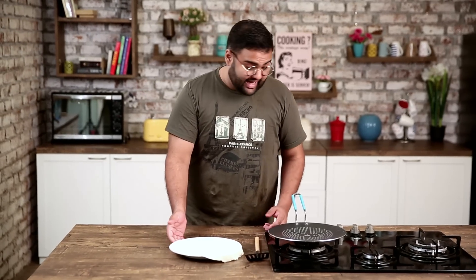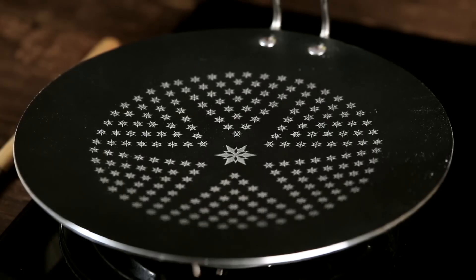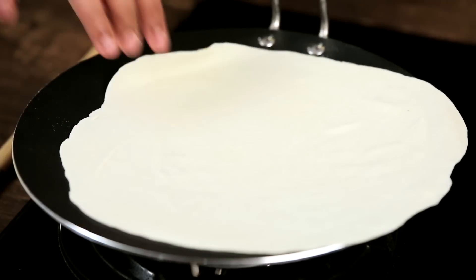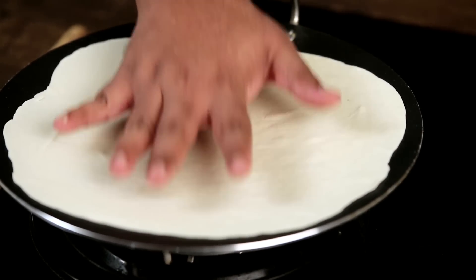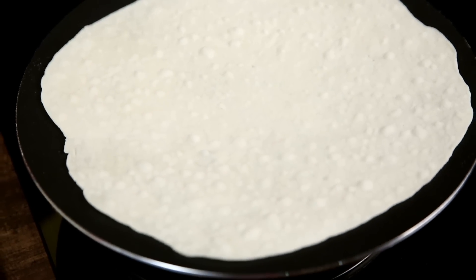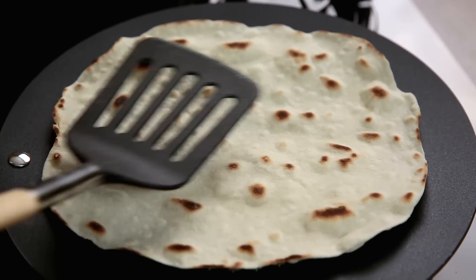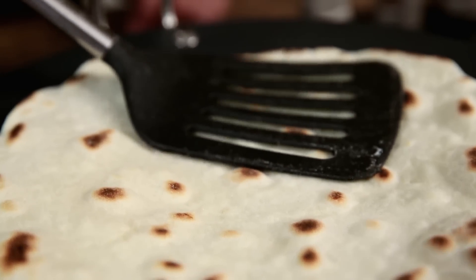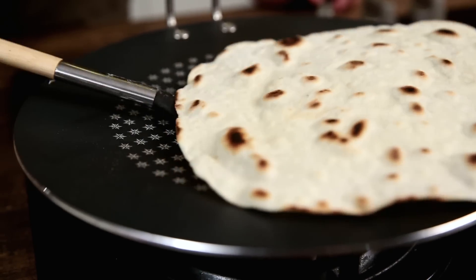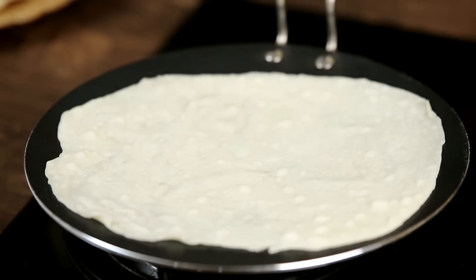Now that we're done rolling them out, it's time to cook them on the stove. I'm going to use a flat pan — it's important that it's flat — on a medium flame. When the pan heats up, we lay on the tortilla and let it cook until it's golden brown on one side. Now we flip it and let it cook on the other side, then cook the remaining tortillas.